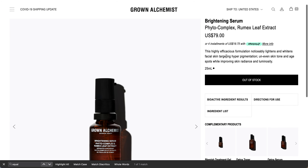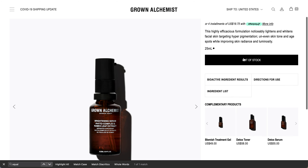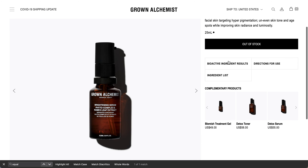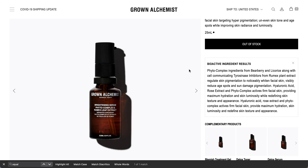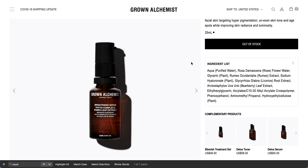This is the Brightening Serum — the Phytocomplex Rumex Leaf Extract. I think this may be the correct one from last season. It noticeably lightens and brightens facial skin, targeting hyperpigmentation, uneven skin tone, and age spots. There are quite a few extracts in the ingredients list, so take a closer look if you are sensitive.